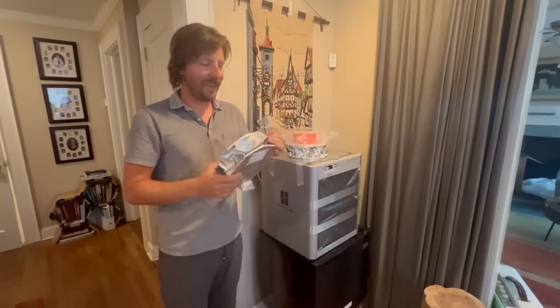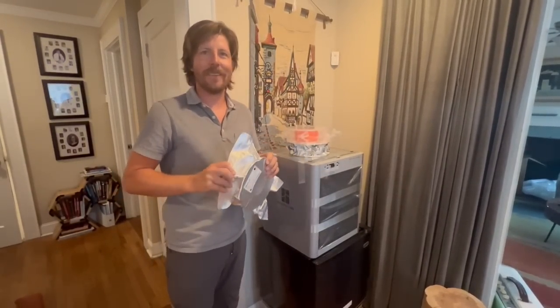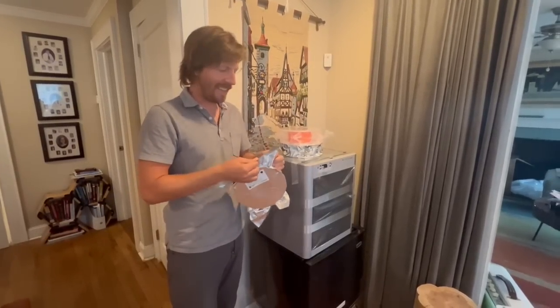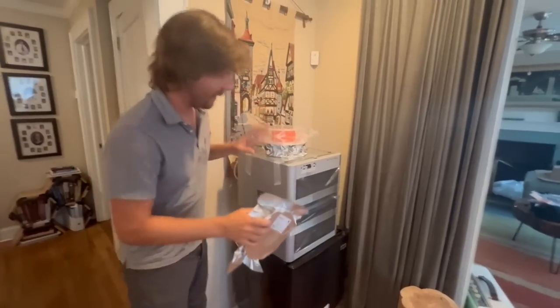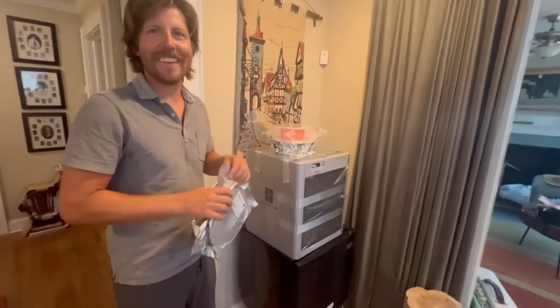I saw this all over YouTube a few months ago, and it looks like a really cool printer. They were sending them to a lot of different YouTubers, so I figured I'd contact them and see if they'd send me one too, because I wanted one — and they did. The thing it has going for it is it's supposed to print really fast and it's all put together and ready to go, so let's finish putting it together and see if it works.